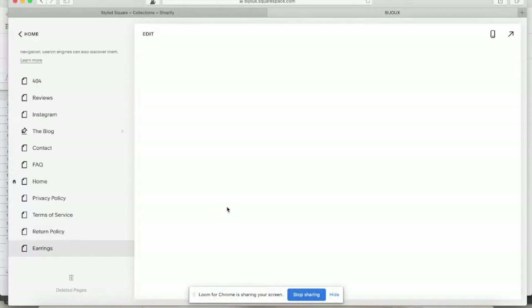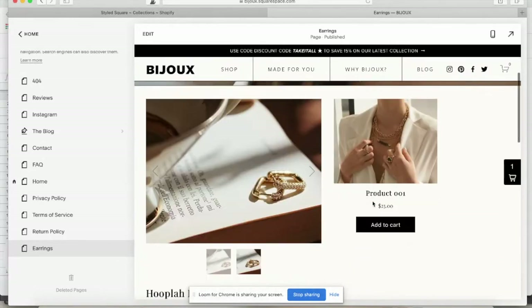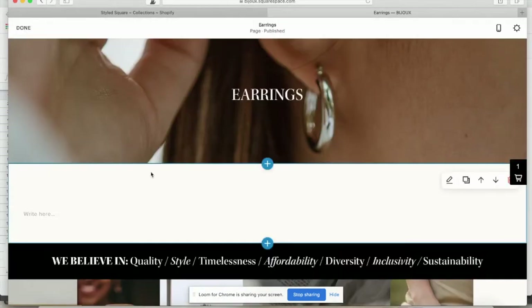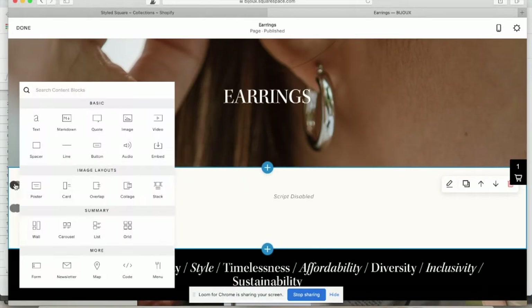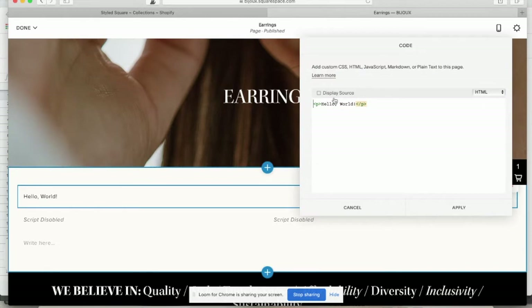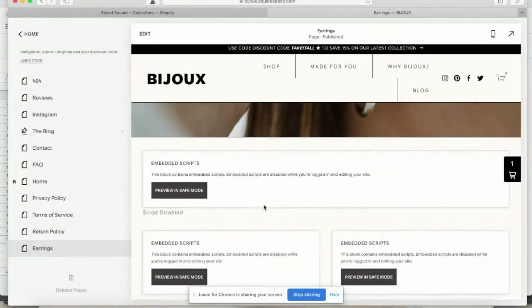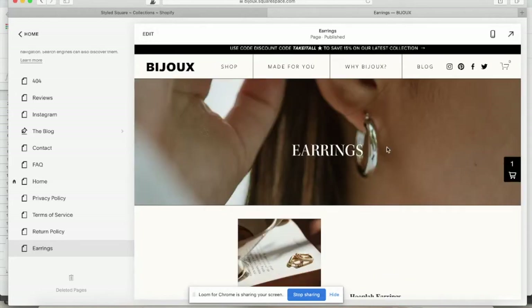Go over to your Squarespace site. I have an earrings page made. Those were the individual products and some different options. What you would do is click the little arrow, search for the code block at the top, click on it, and then go ahead and paste in the code. Click Apply, then click done and save. Once you're out of preview mode, you'll see how it looks on the page — and voila, that's it.